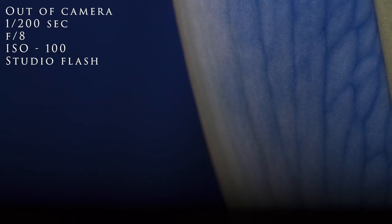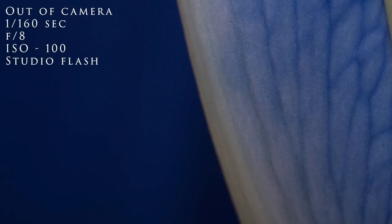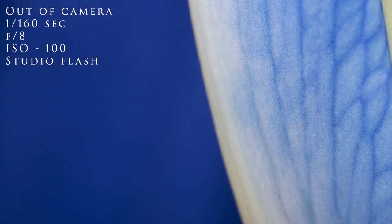Let's take a test shot and see what we look like. It's a little bit dark and also out of sync, so we're going to drop to 1/160th. A little bit better — I'm going to turn the power up on the light. There we go, now we're ready for our subject. Once you get used to it and know your color wheel, you're able to set things up quite quickly.